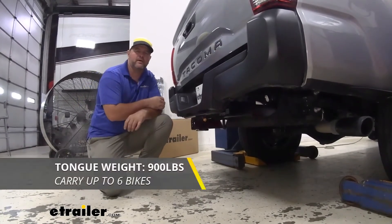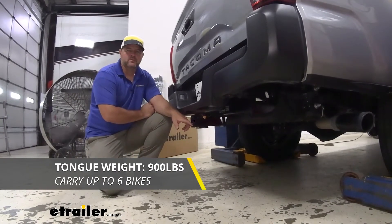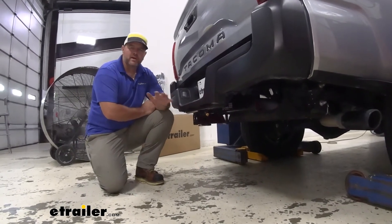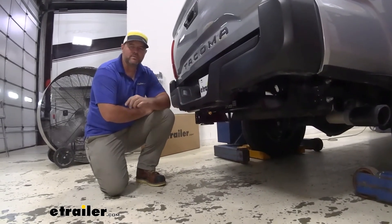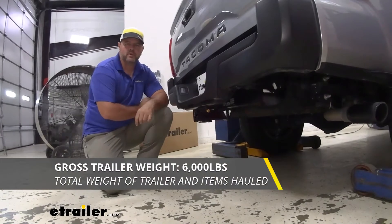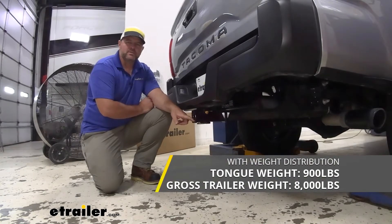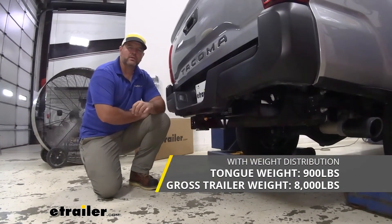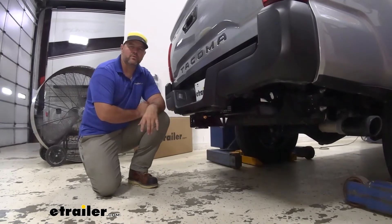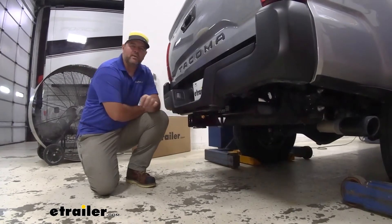As far as our weight capacities go, we're gonna have a 900 pound max tongue weight. That's gonna be the downward pressure on the inside of the receiver tube, so whether you're putting the trailer on, bike racks, cargo carrier, whatever it may be, make sure you're not exceeding that. We're gonna have a 6,000 pound gross trailer weight, which is the trailer plus load included. You can use weight distribution with this hitch — tongue weight is gonna stay the same, however trailer weight is gonna go up to 8,000 pounds. I always recommend checking the owner's manual of the vehicle to make sure the vehicle can withstand that amount of weight. You're gonna go with the lowest number between the vehicle and what the hitch can handle.